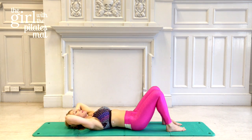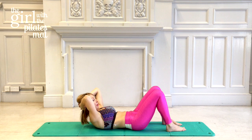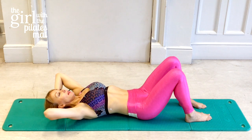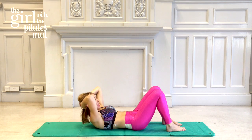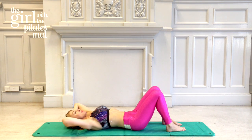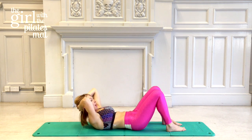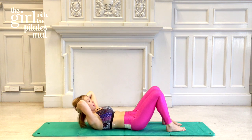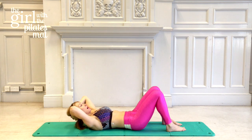Four more repetitions: deep breath in, exhale to lift, keeping the pelvis nice and still — you really have to concentrate. Inhale to hold, exhale pulling the belly button in, lifting up to look at the knees. Two more — breathe in, breathe out to lift, inhale there, exhale to lower. Last one — deep breath in, breathing out to lift, inhale there, and exhale to lower back down. Well done.